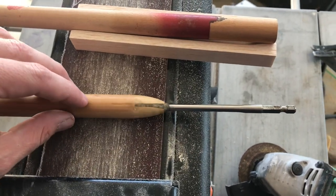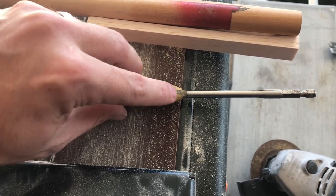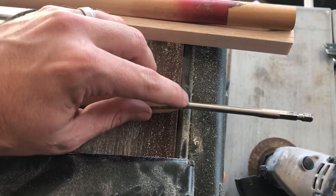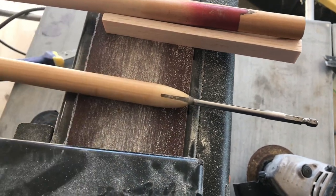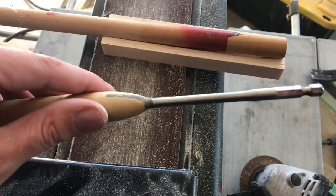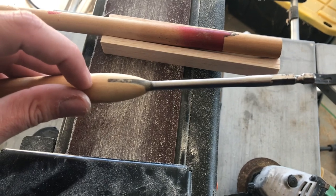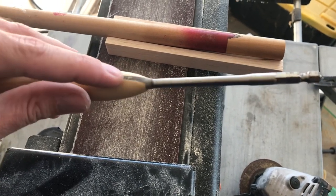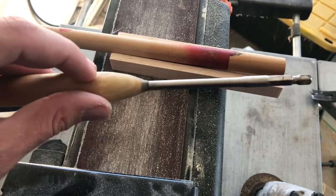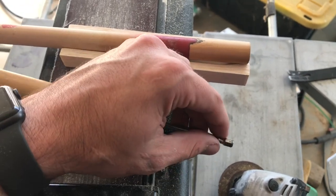Then I took some two-part epoxy and filled the rest of the gap on both sides, and piled it up around the tip as well. I used a five-minute epoxy to keep things moving quickly. If you don't have epoxy, you can use super glue and sawdust, super glue and baking soda, or even hot glue to fill that gap.